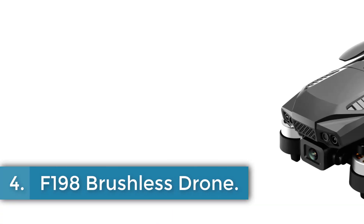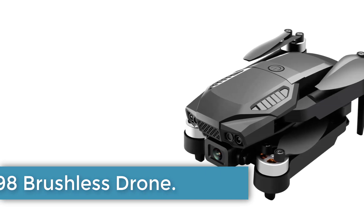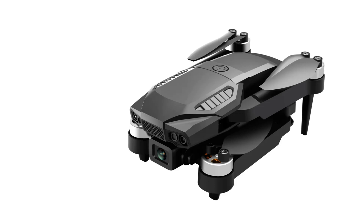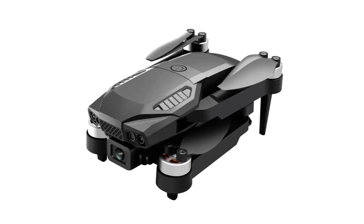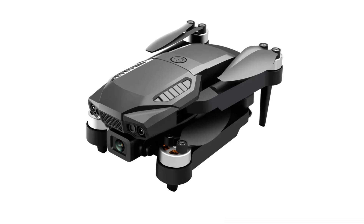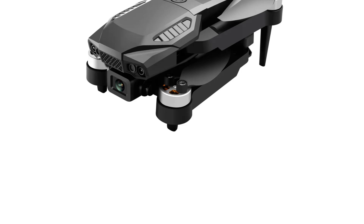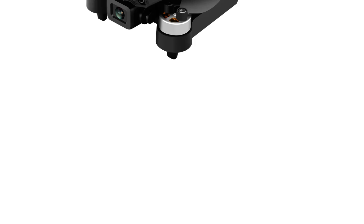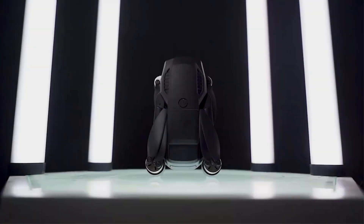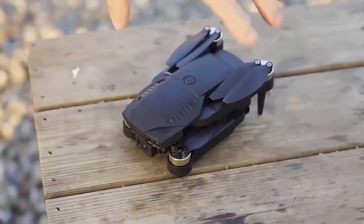Number 4. F-198 Brushless Drone. The F-198 drone is an electric, AAA battery-powered device equipped with a 4K UHD camera for video capture. It has a take-off weight of 100g and a transit range of about 80 meters. The drone is suitable for indoor and outdoor use, with an anti-wind level of 4 and a flight time of 10–20 minutes. It is operated using a Mode 2 controller with 4 channels and features a brushless motor.